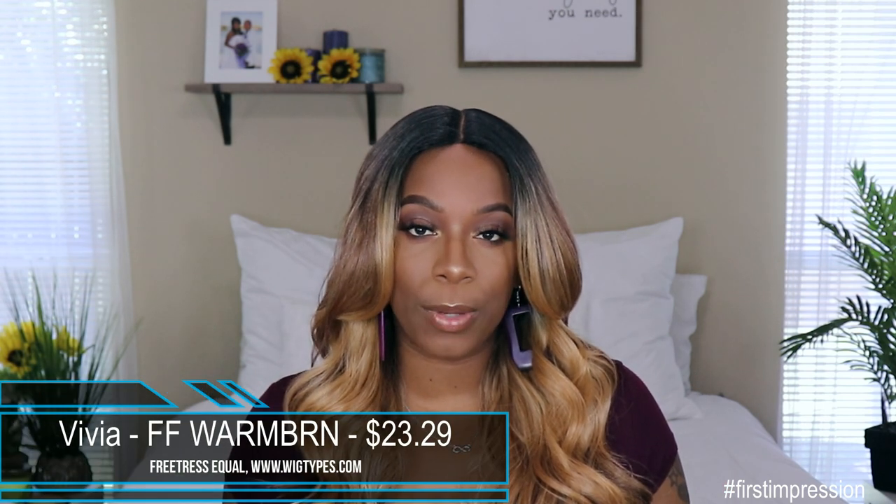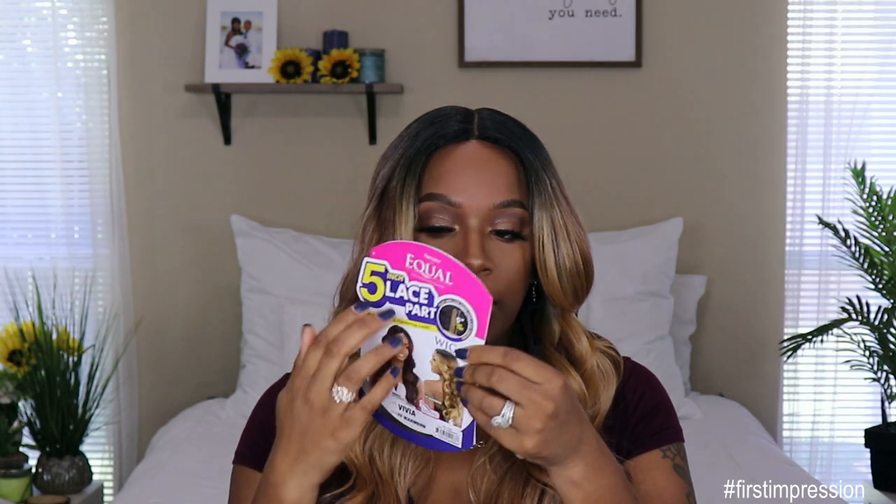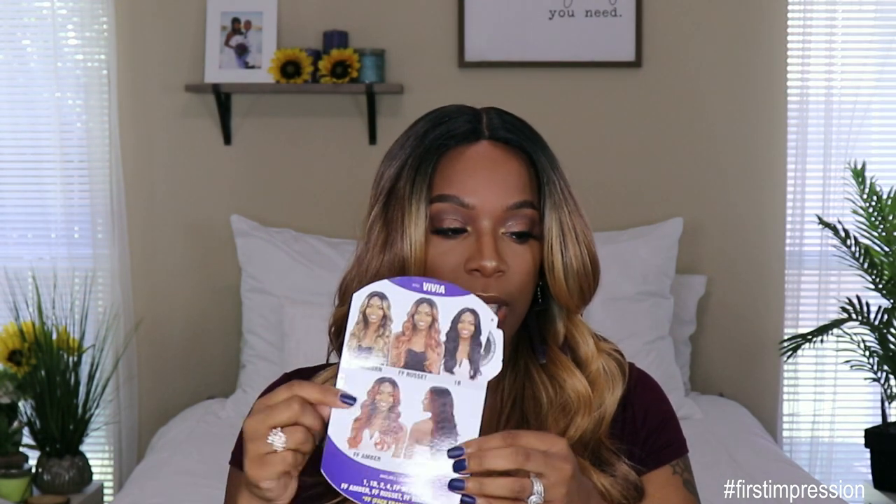This unit comes from wigtypes.com — I purchased it with my own money. It is from the brand Freetress Equal and it's a unit called Vivia. I got her in the color FF1 brown and she retails for $23.29. This is what her cart looks like — you get a little pamphlet with some hair care instructions and also some other colors that you can get in this unit.